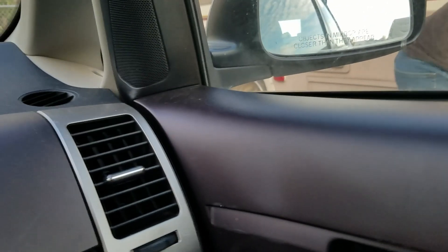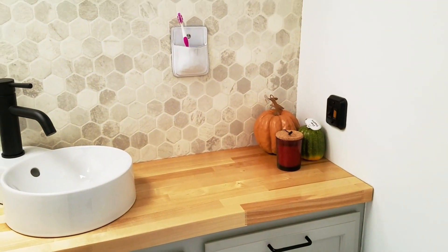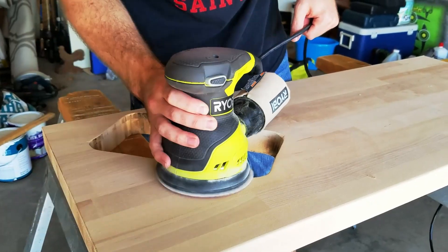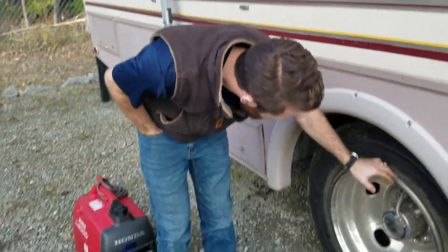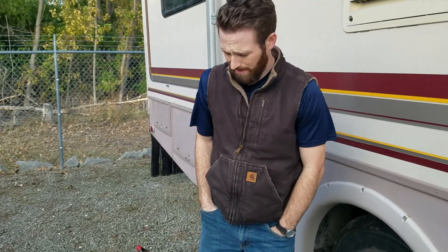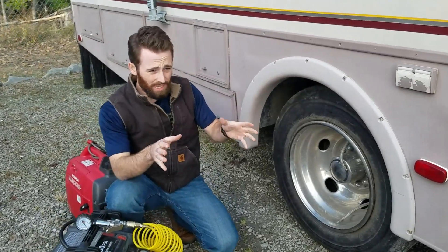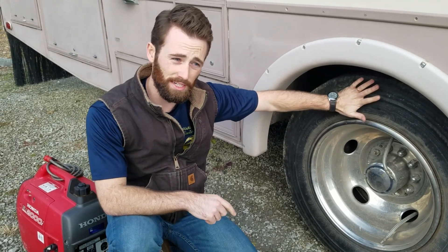We got to the RV so that we could take it to Ryan's parents, and one of our dually tires is flat and the other one has way too much pressure in it. We have a flat — the inside tire is flat for some reason; we don't know. We just came out, we were going to take it to his parents' house and it was flat. I was testing the air pressure and this outer tire totally broke my pressure gauge because it was so high.